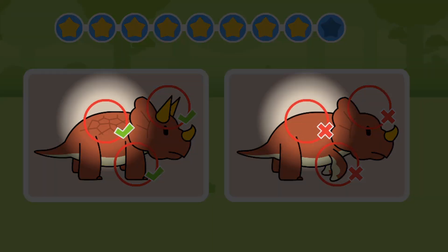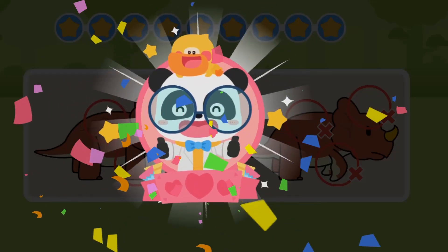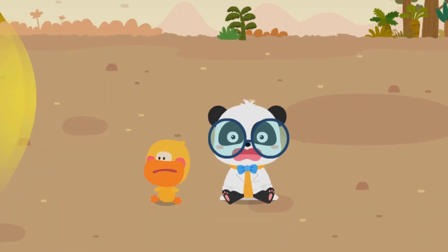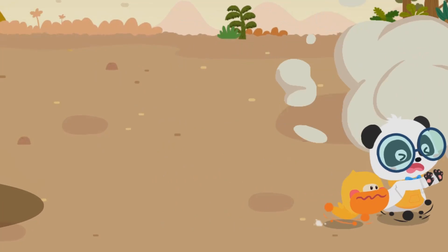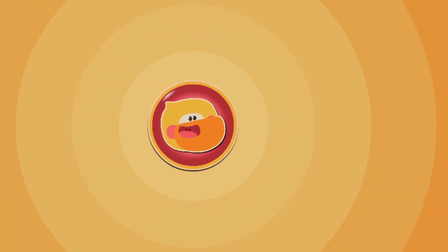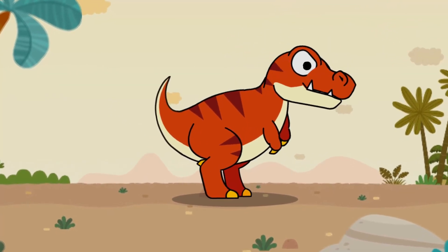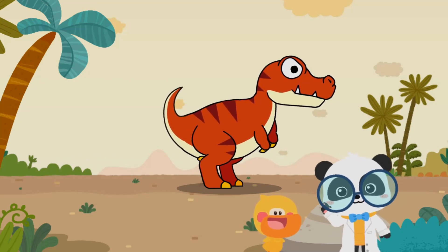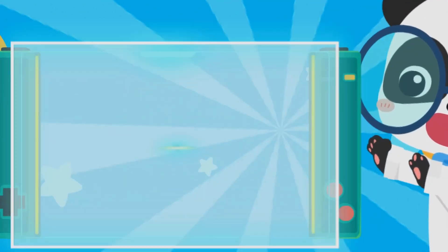Triceratops has a thick armor on its back.